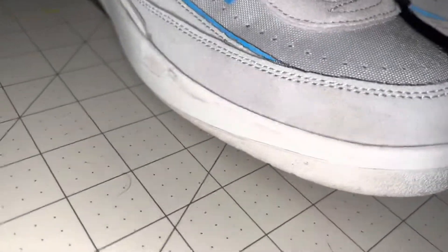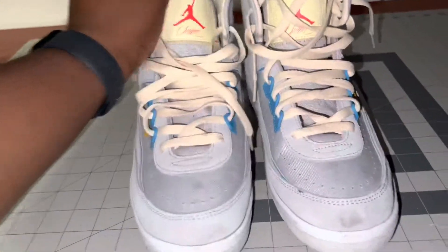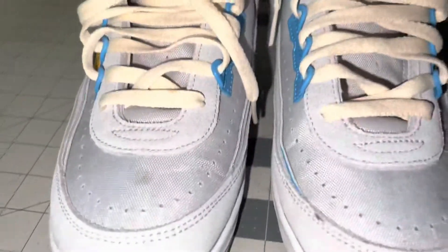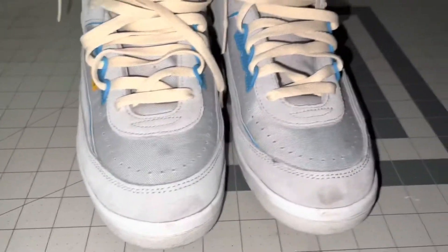There's some dirt on the suede and stuff like that, like minor damage around the midsoles. Pretty much the dirtiest part is the outsole. I'm gonna give these a nice cleaning. I know people are gonna be scared to clean these because they're Unions and they're different types of material, but we'll show you guys how to do it.